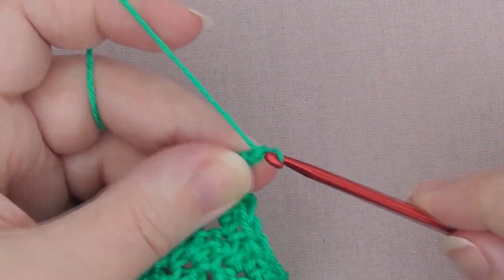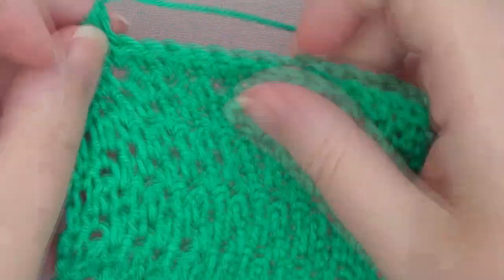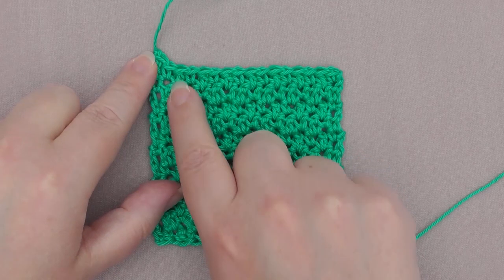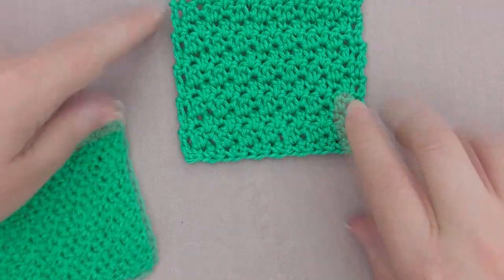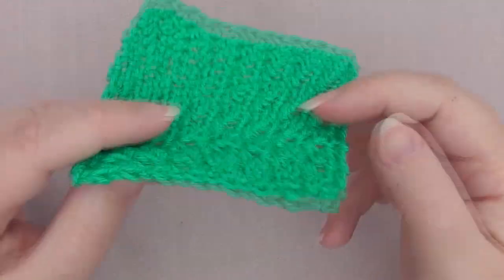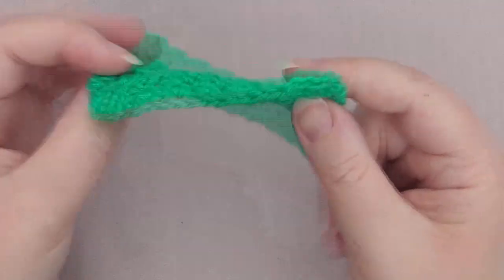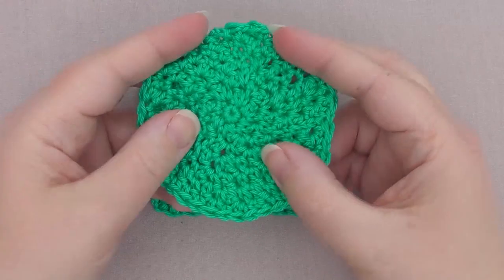We're just going to chain one, then snip the yarn and pull that through. Give it a good tug so it's nice and secure. Then you're going to want to weave in your ends — come down through your stitch and work backwards around a few times on both ends. Once you're done, you won't even see where you've woven them in, because it looks the same on both sides and has this beautiful texture. It's really nice and soft but will give a really nice little grip and scrub to exfoliate. There's your square one — check back soon for the round version.